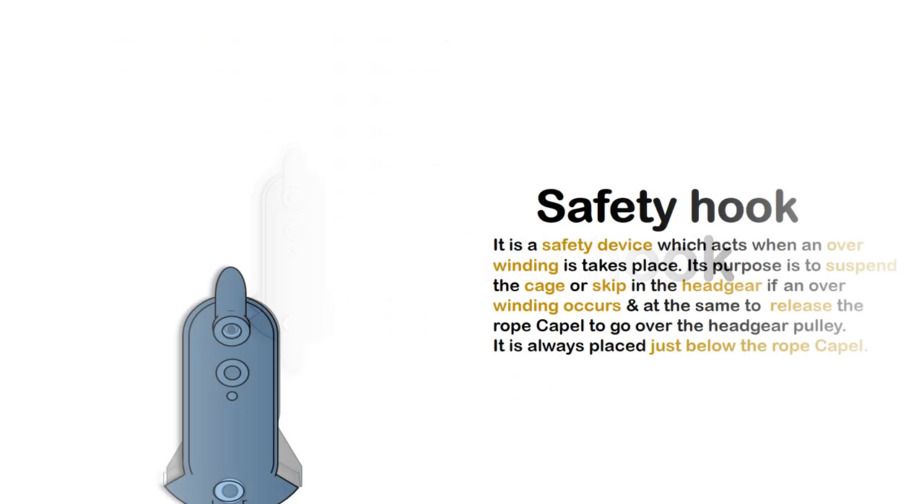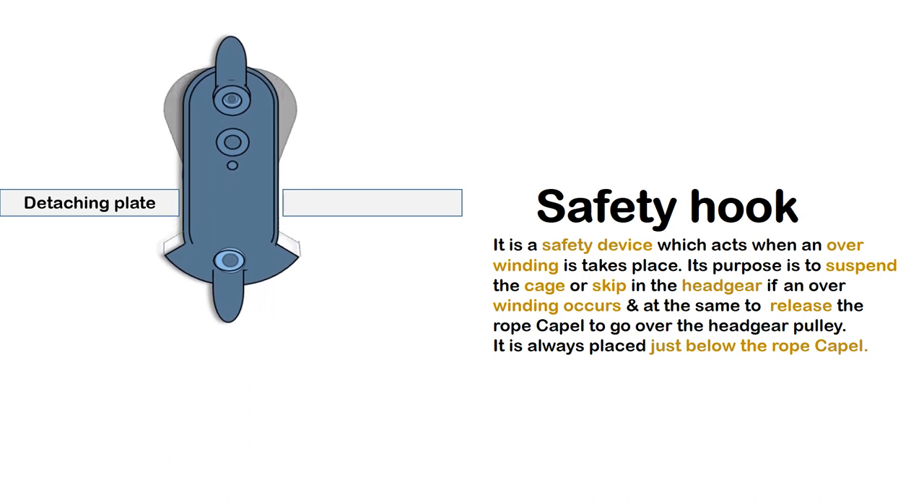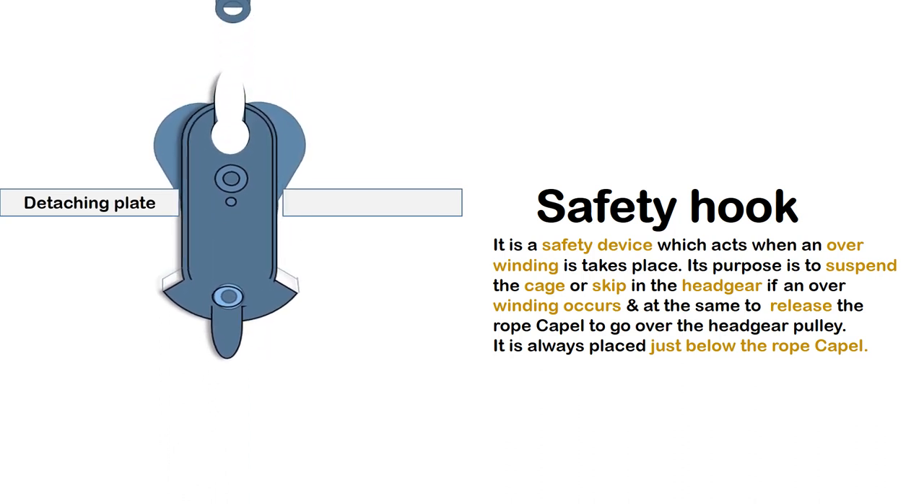Safety Hook: It is a safety device which acts when overwinding takes place. Its purpose is to suspend the cage or skip in the headgear if an overwinding occurs, and at the same time to release the rope capel to go over the headgear pulley. It is always placed just below the rope capel.